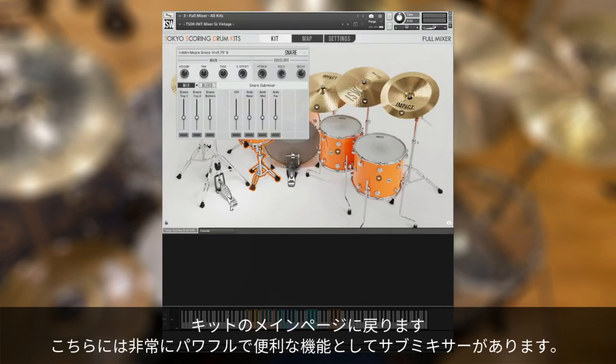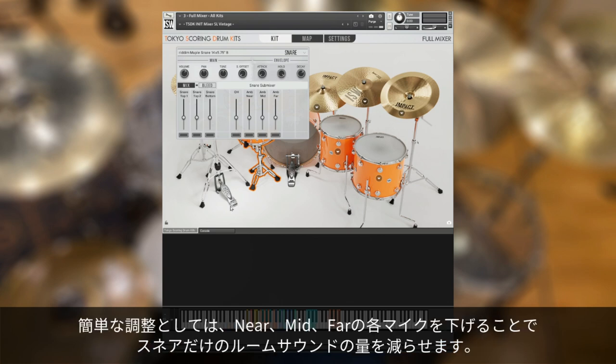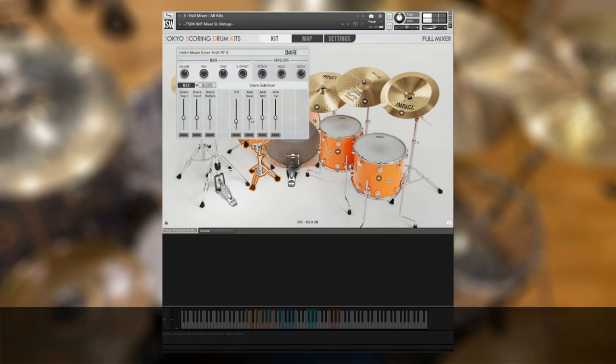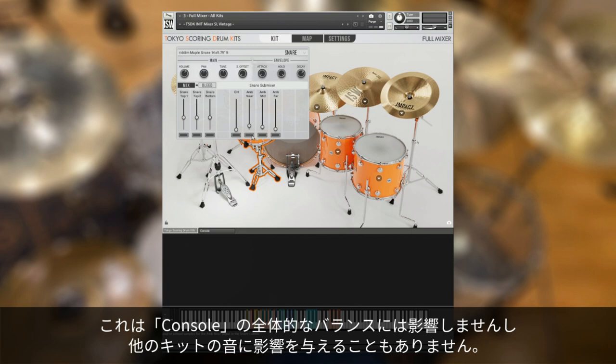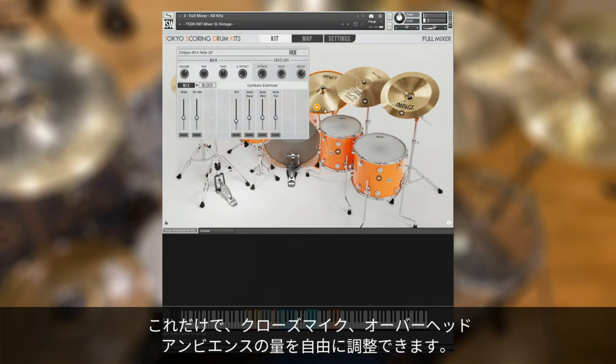Going back to the main kit page, a very powerful and useful feature we have is the submixer. If we click on our snare and click the Mix button, we now have control over how much snare is sent to each of these channels. A simple adjustment would be reducing the amount of room sound from the ambient near, mid, and far mics. You'll notice this does not affect the overall balance in Console, and it won't affect the other kit pieces. With this alone, you can really fine-tune your kit and get just the right amount of direct versus overhead and ambient signal.